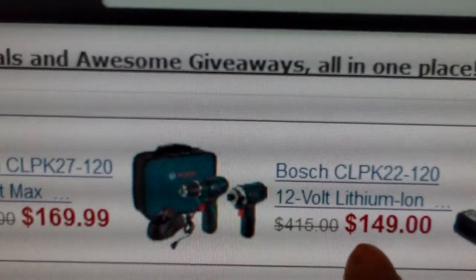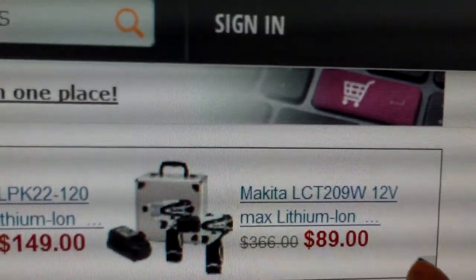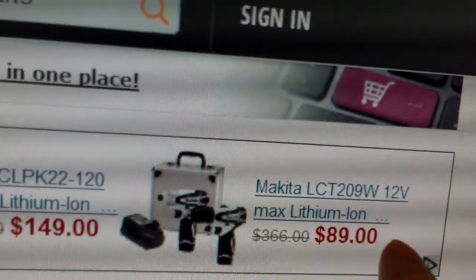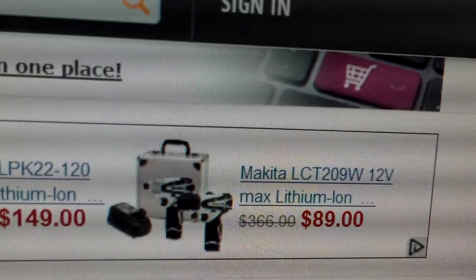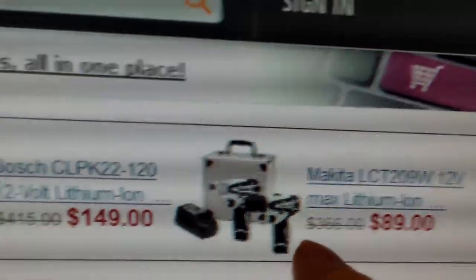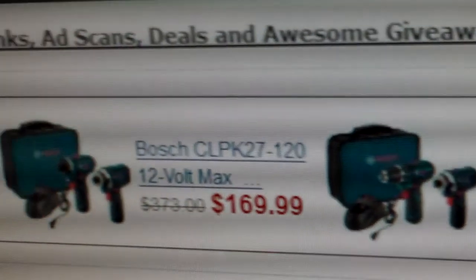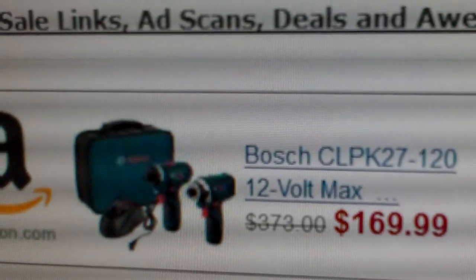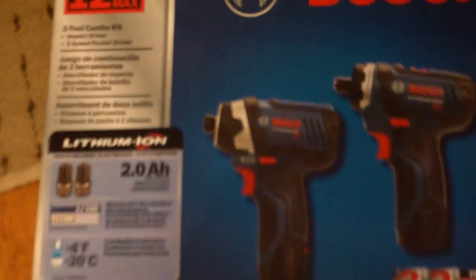If you can't get the Bosch, here's another good deal — maybe even better in some ways. This Makita is $89 and it comes with two batteries. It's almost as good as the Bosch one, I would say. So when I didn't get the one I wanted at the place I went to on Friday, this is what I got.